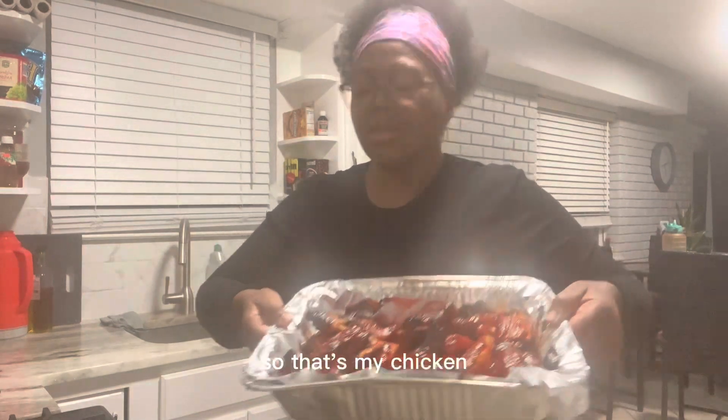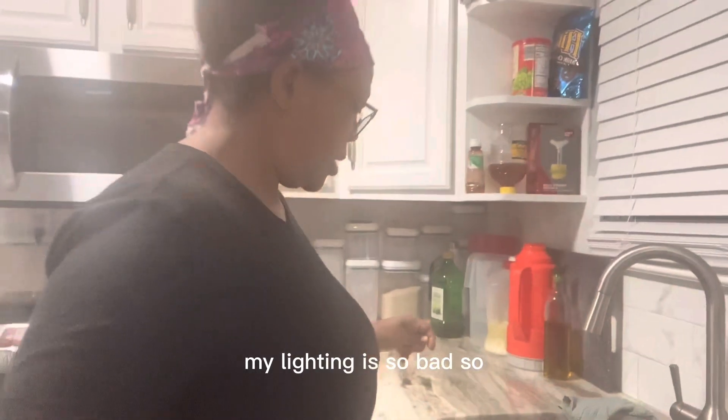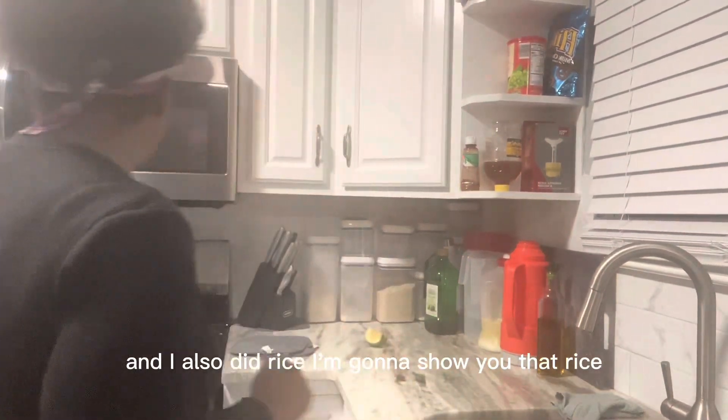That's how it looks. It burned a little bit but all in all it's going to be all right. My lighting is so bad, sorry about that. I also did the rice — I'm going to show you the rice.